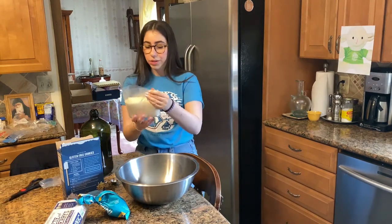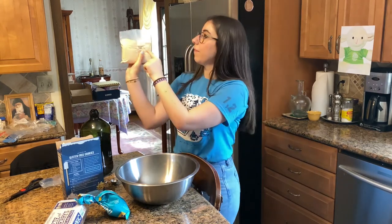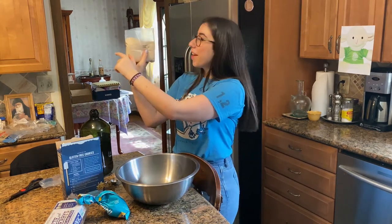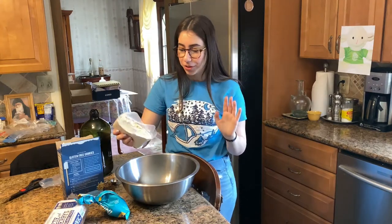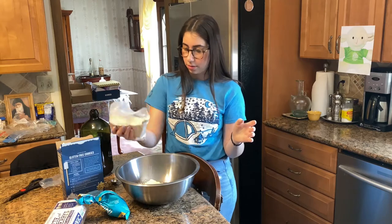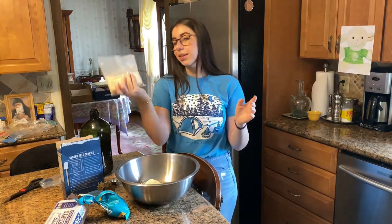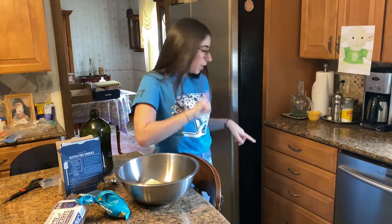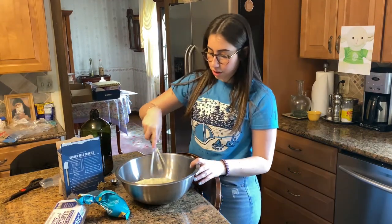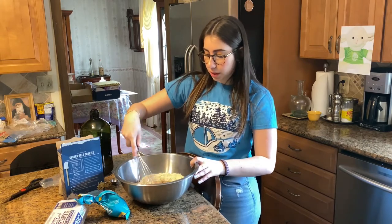I kind of just measure it by eye — I put my finger at about half of the bag and measure from there. I would say that's half the bag. Now you want to grab your whisk and just mix the oil with the cookie mix.